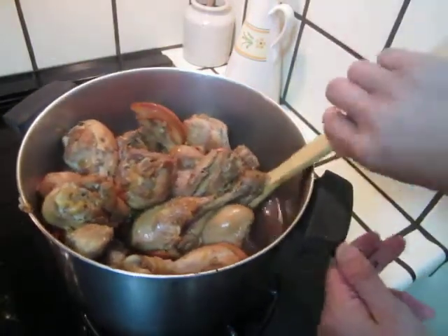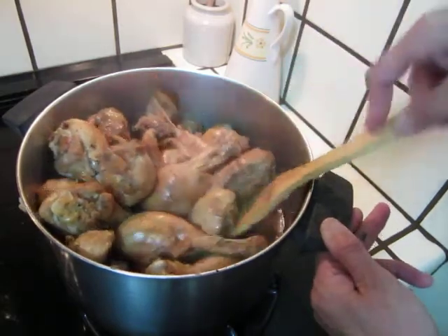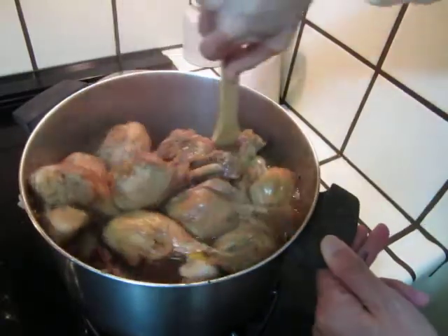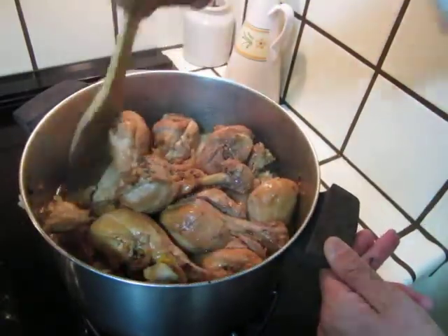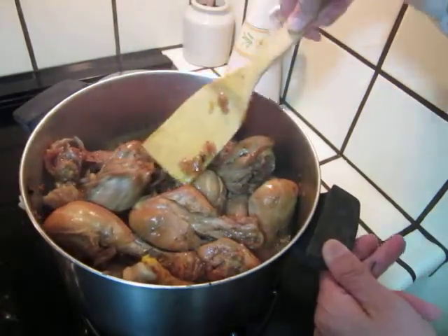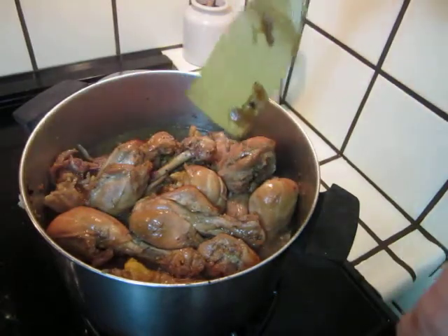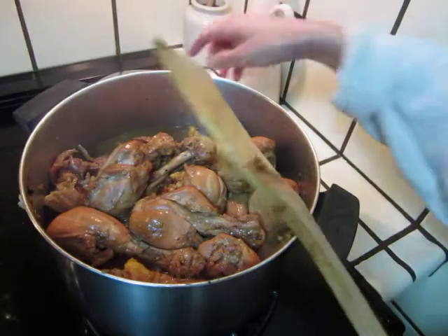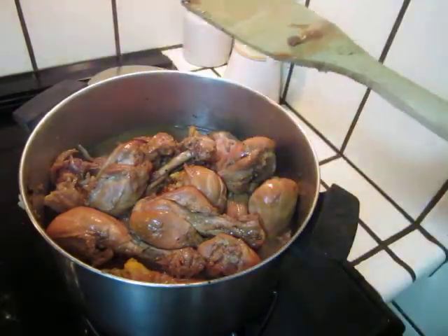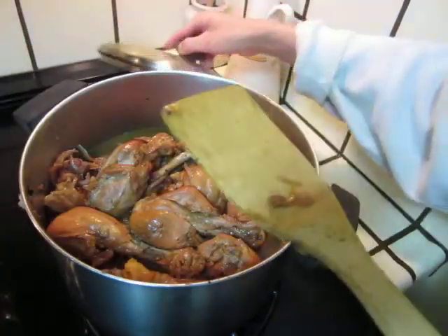And it is cooked thoroughly through. You can stop the fire and eat it now, or wait for overnight or wait for another time. And if your refrigerator is large enough, you can put the pot in when it is cooled down. But otherwise, stop the fire, cover it up, and the flavor will all go in.